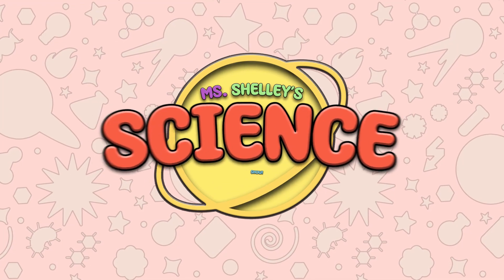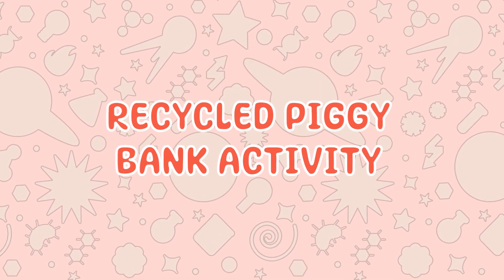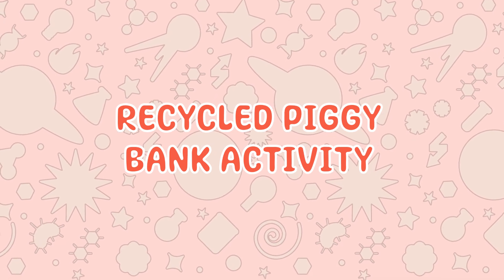For today's activity, we're going to recycle an old box and turn it into something new using some art supplies. I'm going to turn this old box into a piggy bank.